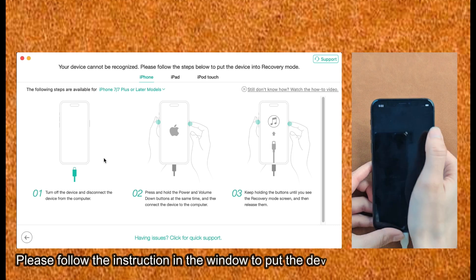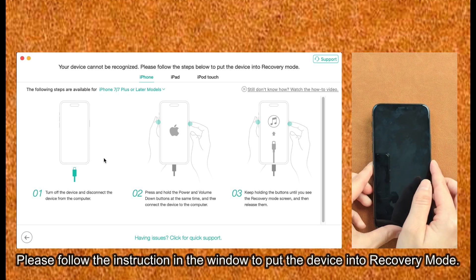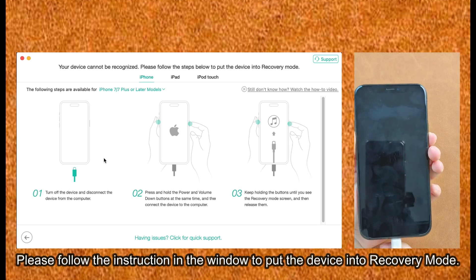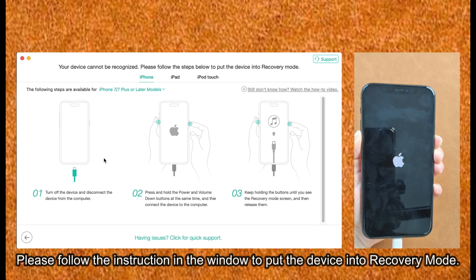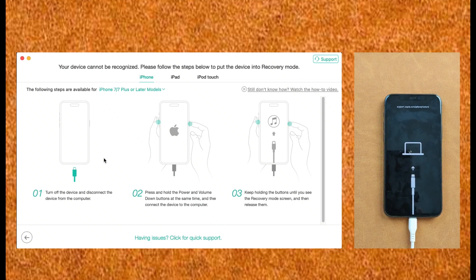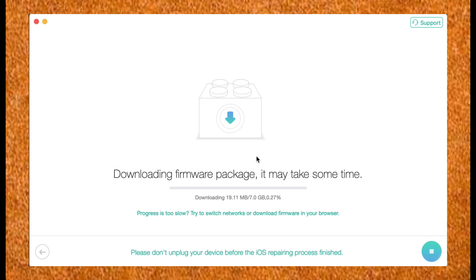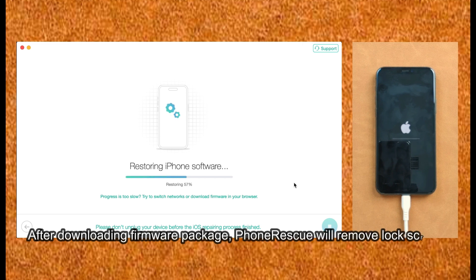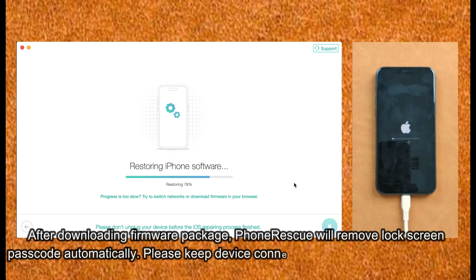Please follow the instructions in the window to put the device into recovery mode. After downloading the firmware package, PhoneRescue will remove the lock screen passcode automatically. Please keep the device connected until the unlock operation is completed.